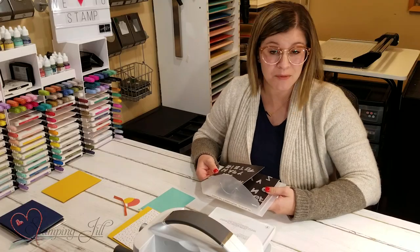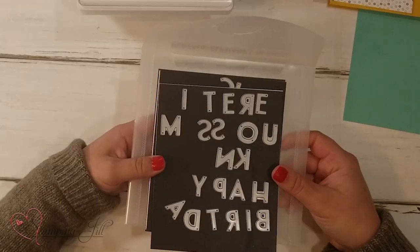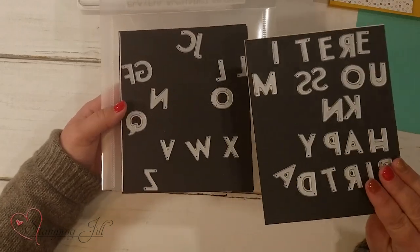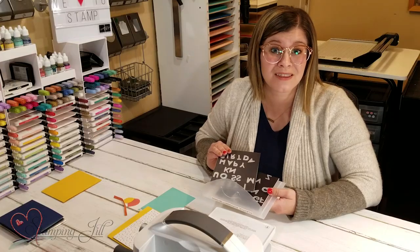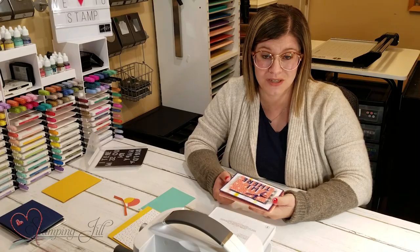Whether it's a holiday card, a thank you, a thinking of you, or whatever it may be — you can use them with anything to get the saying or the sentiment that you want. I wanted to show you a few cards I've come up with using the Playful Alphabet Dies, and then a technique you can use with them.